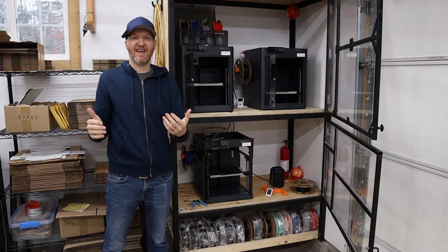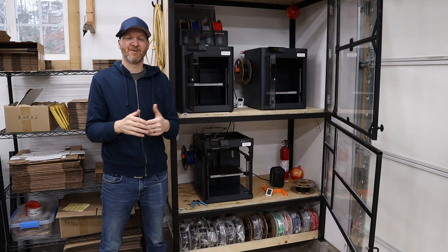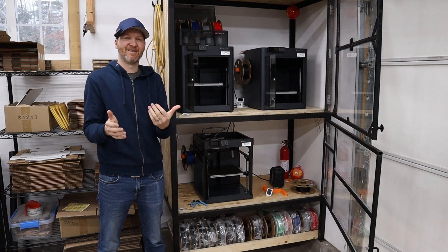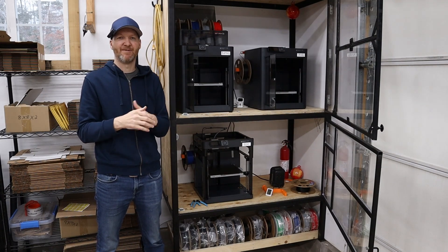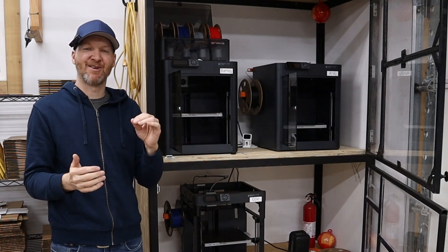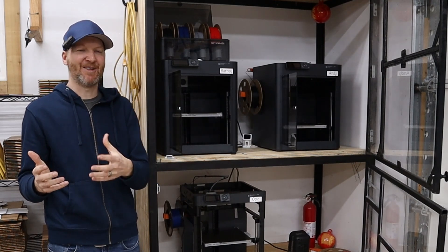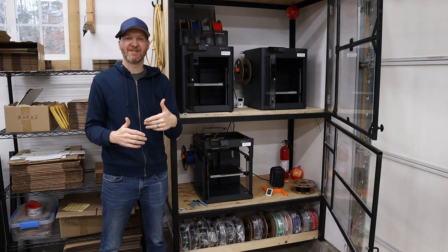Time will tell how well these hold up, but at the price point — getting enclosed machines with the print quality, print speed, and app features I've talked about — it's hard to beat. That's led me to go with Bambu and jump on the Bambu bandwagon for starting my print farm. If you have any questions, please leave them in the comments below, and I'd also love to hear what machines you would choose if you're starting a print farm.